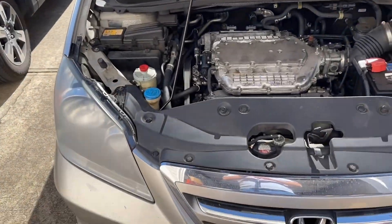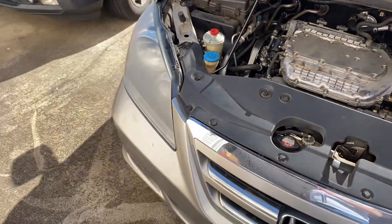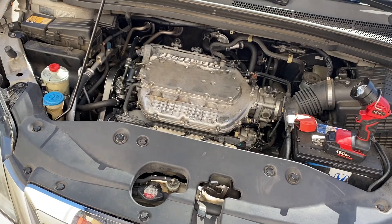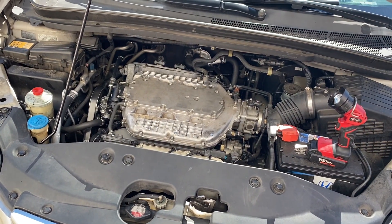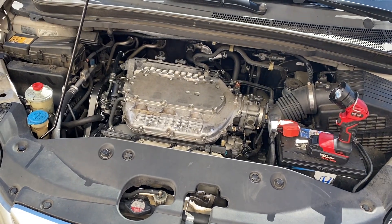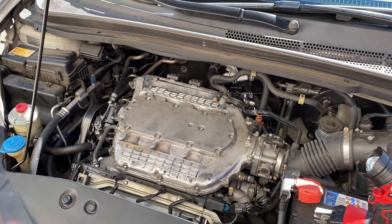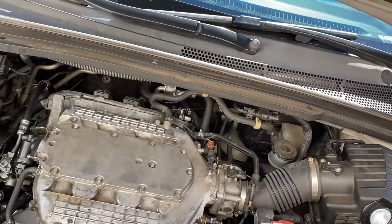This is my wife's Honda Odyssey. It's a 3.5 liter VTEC VCM engine, which is a variable cylinder management. It now has 242,000 miles, and it's starting to burn a lot of oil, which is a common problem on these VCM engines.